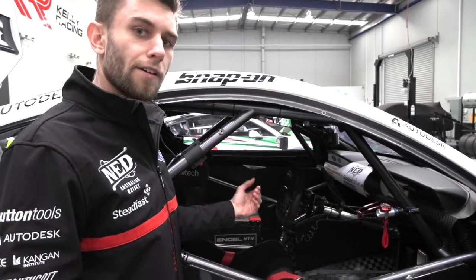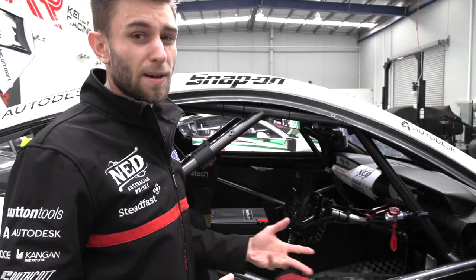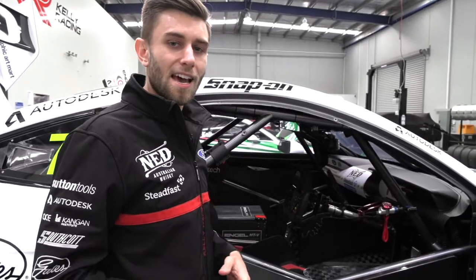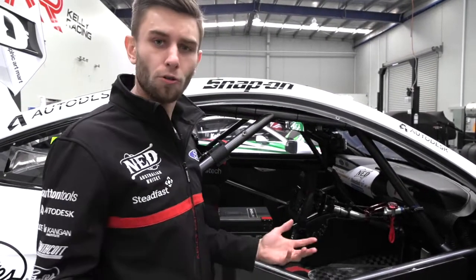We also have adjustability of the front and rear roll bar, which is next to the gear stick over there. We can tune the car as we go, and as tyre degradation happens — because these are big heavy cars that are quite under-tyred for the grip level and horsepower — there's a lot to manage there.